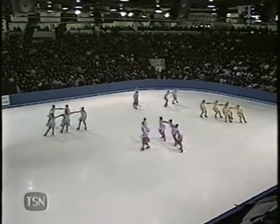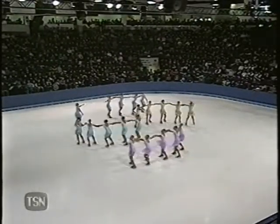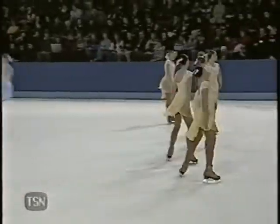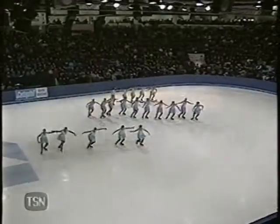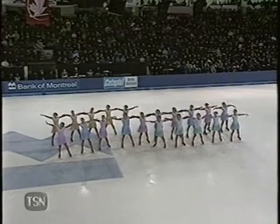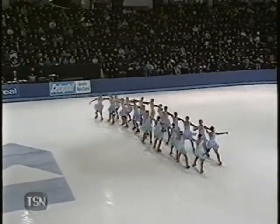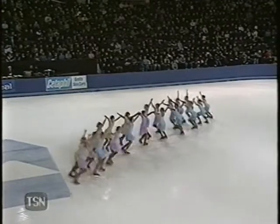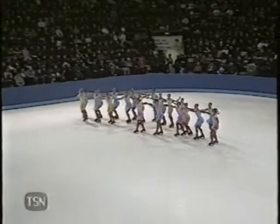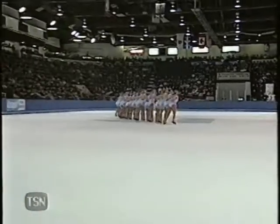Change of direction. More moves in isolation, meant to accentuate the music and the feel of the program. They seem to be experiencing a couple of minor unison problems. Two-line parallel wheel with a variation hold. I'm struck by the sound of their edges — some of the less developed teams have very scratchy-sounding edges, but with this team there's a real almost rumble to the quality of their edges.